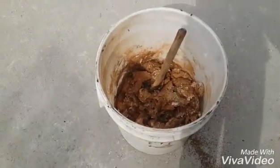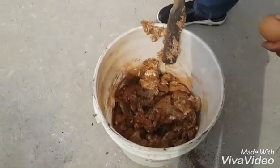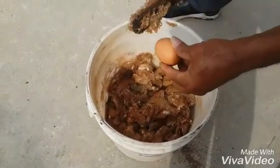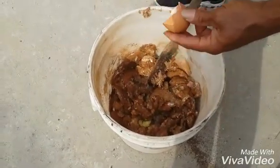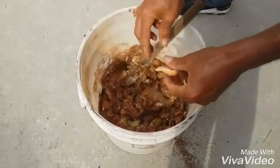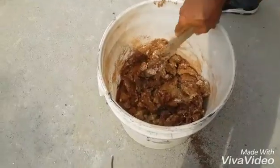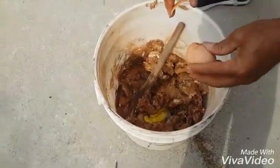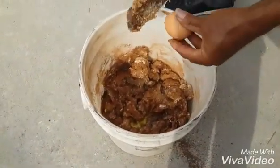My eggs — as I said earlier, eggs are very, very important because they are very, very rich in protein. I'll break my eggs inside. I have four eggs, and each egg contains a lot of protein, so the feed I'm producing is highly rich in protein.